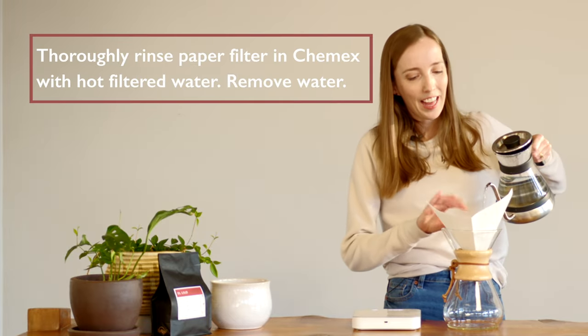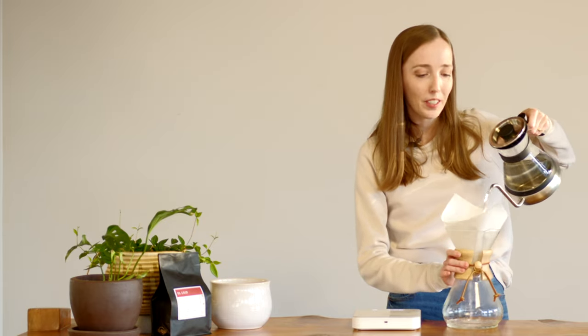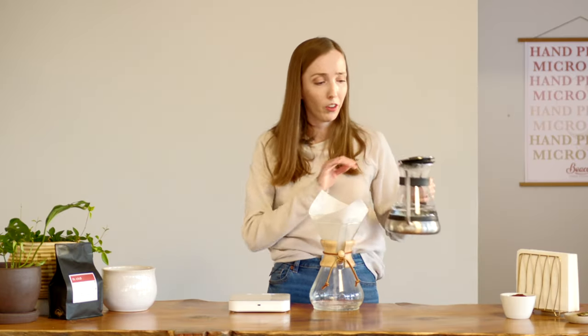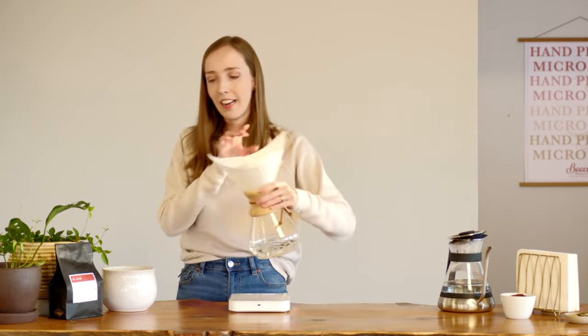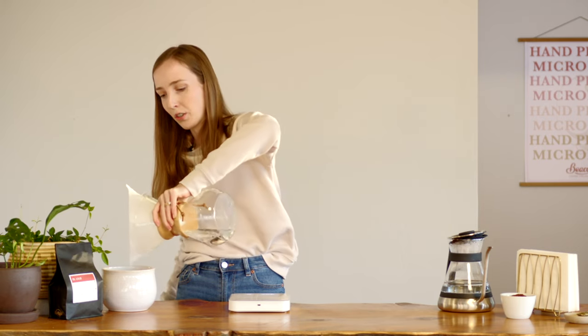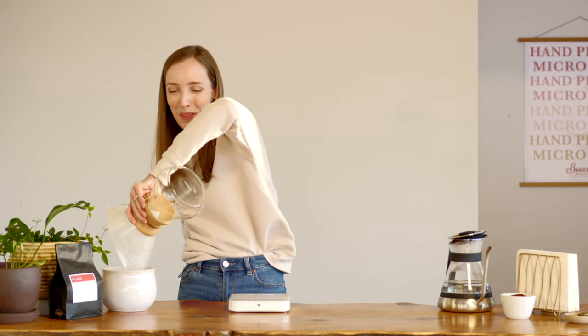Now I'm going to rinse my paper filter, which has the added bonus of preheating my Chemex. To discard the rinse water — which is very important — we're going to tilt the Chemex with the spout side up and it will just pour out, which is great because we don't want to remove and replace the filter paper.